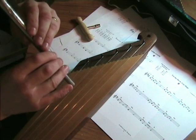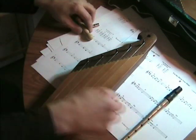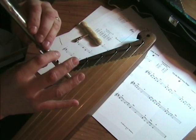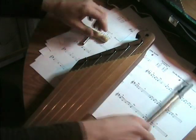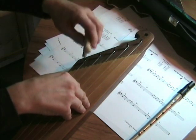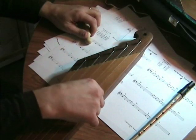Now the next note. The note is just a little bit sharp, so I'm just going to adjust it. And the next one. And the next one. And the next one.